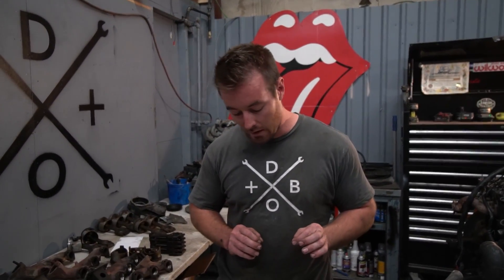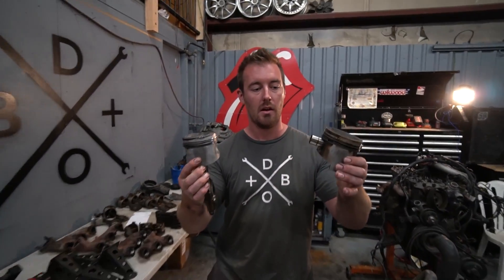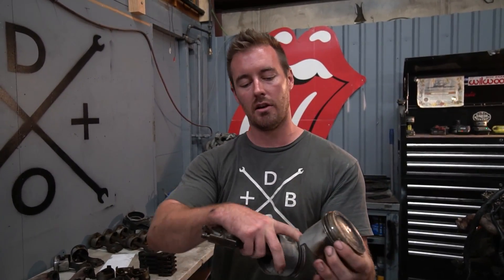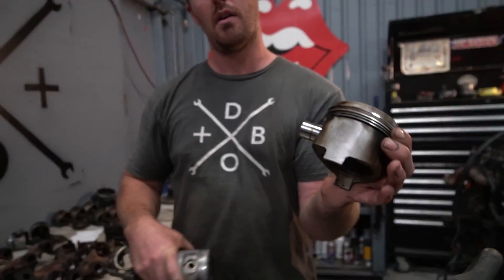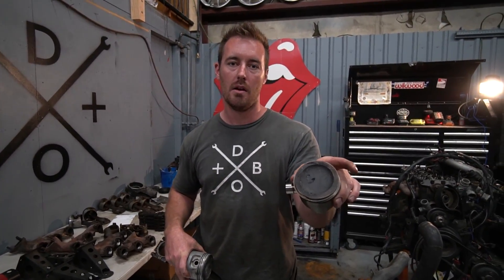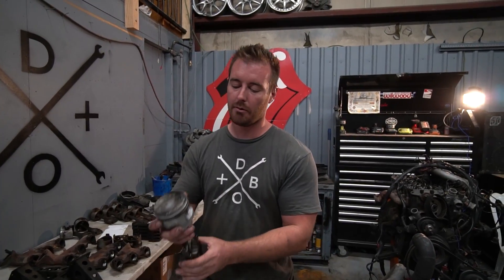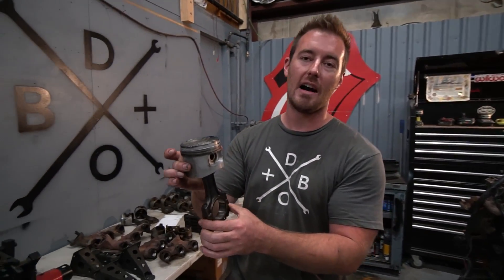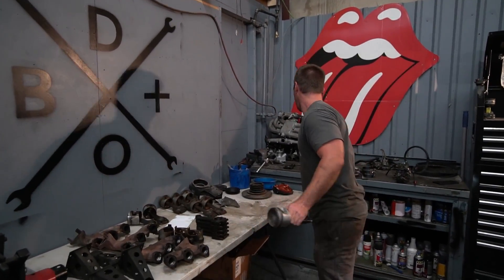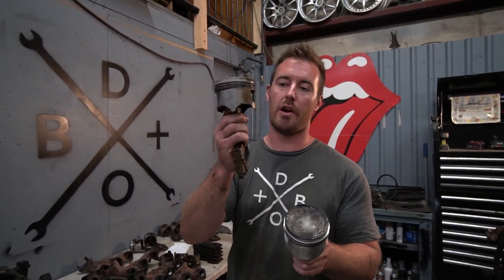There was a little bit of misinformation in the last video, and that was directly related to these two pistons right here. This is a 325E piston, as denoted by the longer skirt with the clearances for the crank as well as the flat top. This right here is a 325i piston, and as I discussed in the video, bad things happen when you use this piston with an E crank.